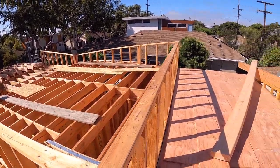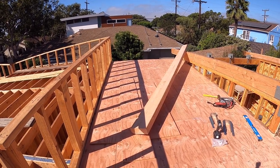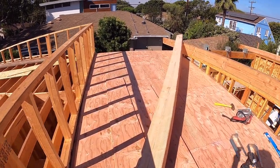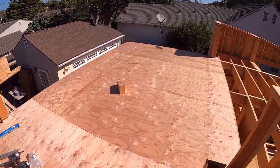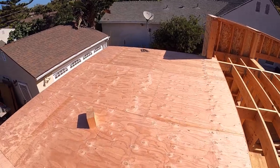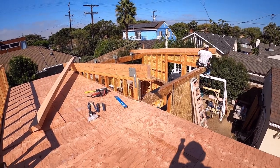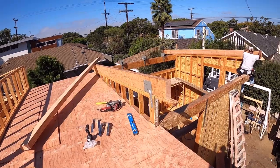Yesterday my guys did this roof seating, also called a roof diaphragm. Today we are working on this section — we already hung two beams and there are three more to go.